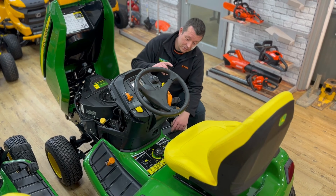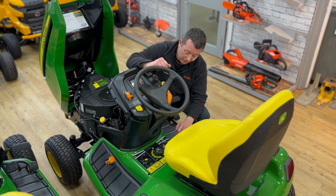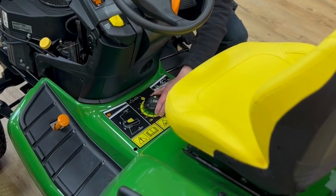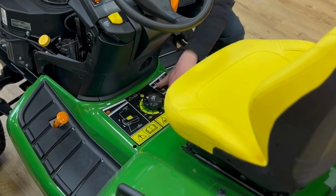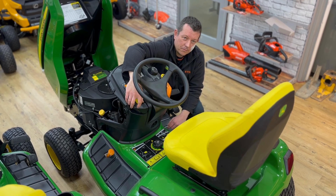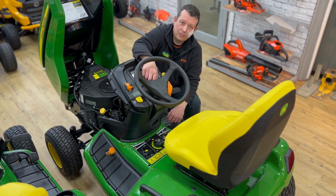Moving around to what I mentioned about the dial height for the decks — a bit like the 3-series, it's all down here. You pick your height, whichever you're doing, nice and simple. And then like I mentioned, this lever here will put the deck up and down. Nice and simple.